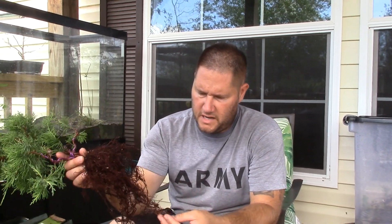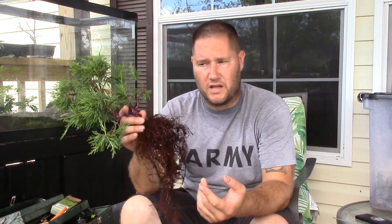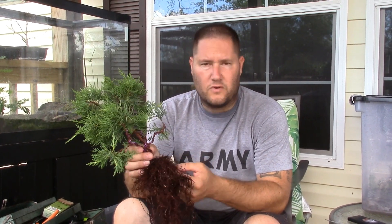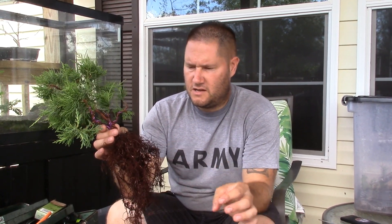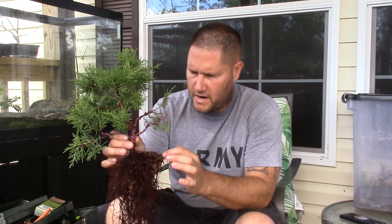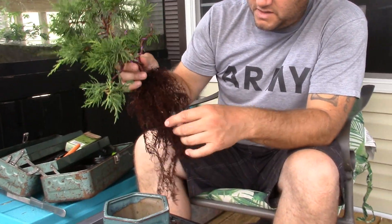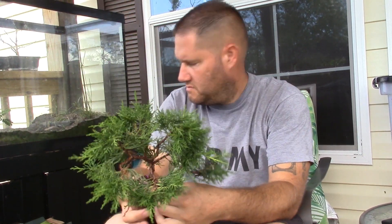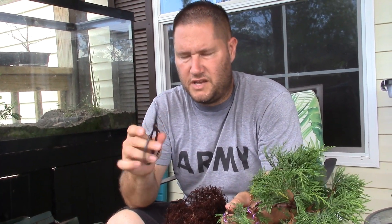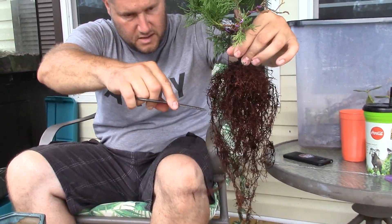Alright, so I bare-rooted it, took all the dirt out, and I did wash the roots because this is the first repotting of it — I wanted to see what the roots look like. The roots look really healthy. I've got some new white roots and some that are black. I'm going to cut these back because I'm putting it in this smaller pot — obviously not all of it is going to fit. You should always have a separate set of scissors for root pruning because you don't want to ruin your really good scissors.